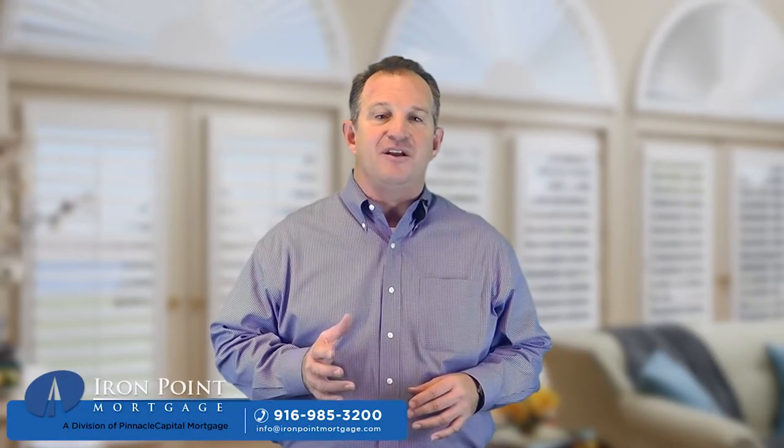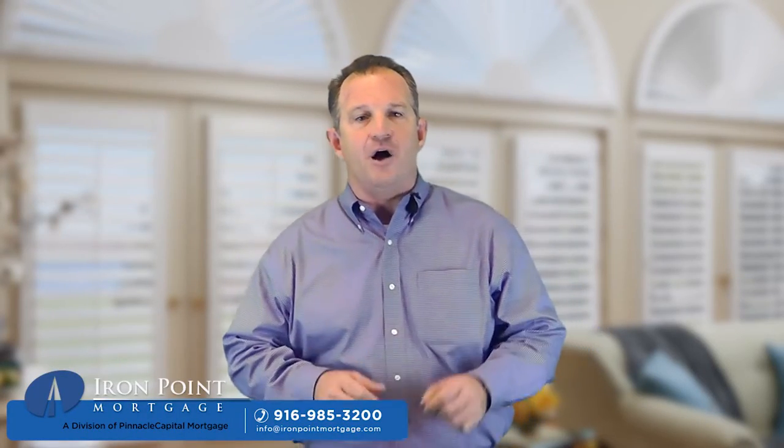When rents continue to climb, give us a call, we can help. That's it for this week's tip of the week, thanks for watching, stay tuned for another great tip next week. Pass our tips on to your family and friends, we'd really appreciate it, and remember, we're always here to help.